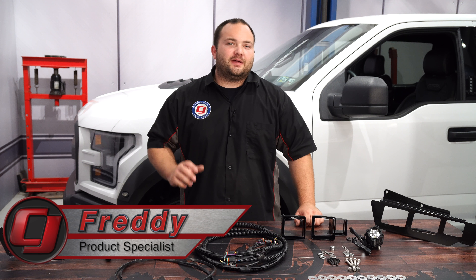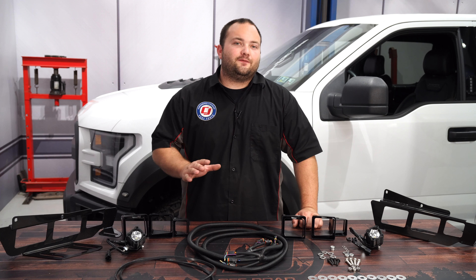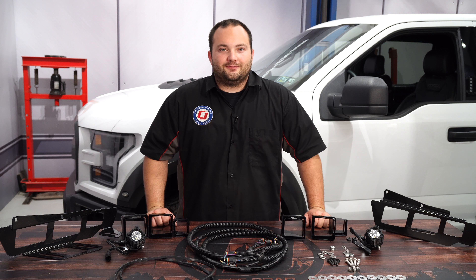Hey, Freddy with CJ Off-Road. When taking your Raptor off-road, you need as much visibility as you can get. So today we're going to be installing this LED fog light mount and bezel kit with two KC Flex LED lights fitting your 2017 F-150 Raptor.